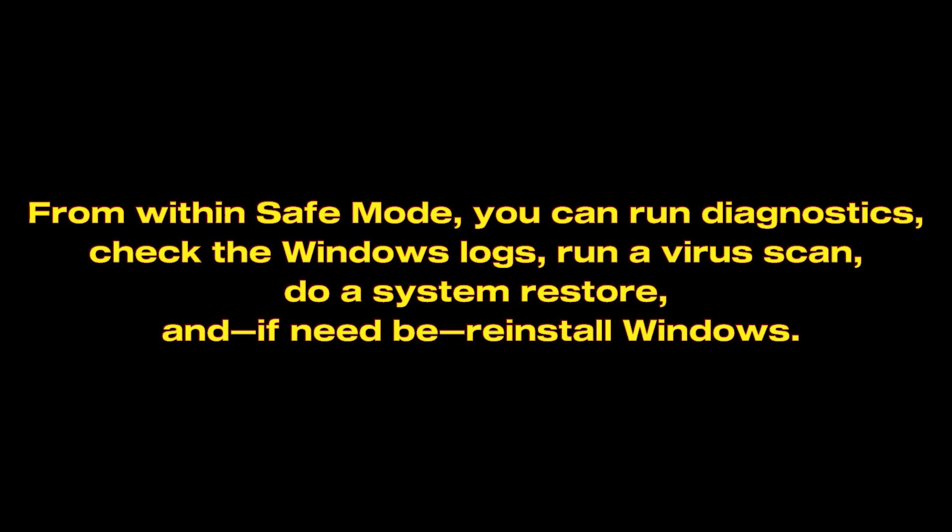From within Safe Mode, you can run diagnostics, check the Windows logs, run a virus scan, do a system restore, and if need be, reinstall Windows.